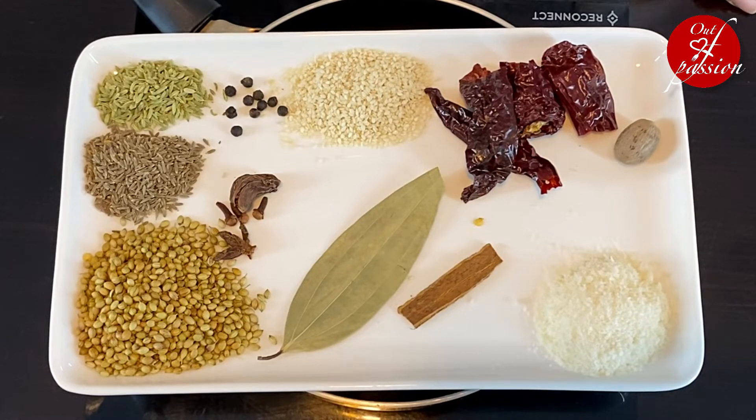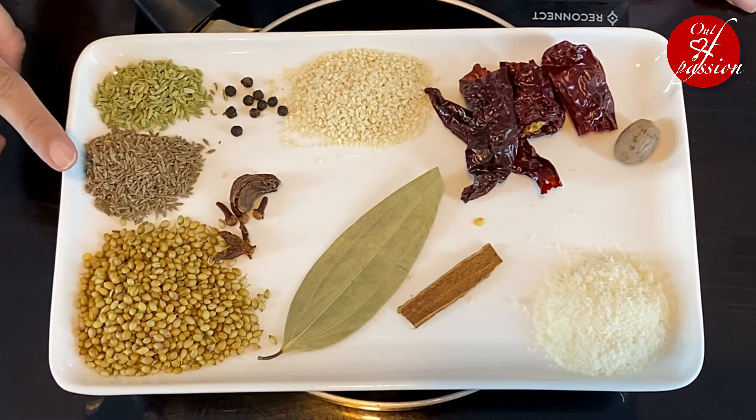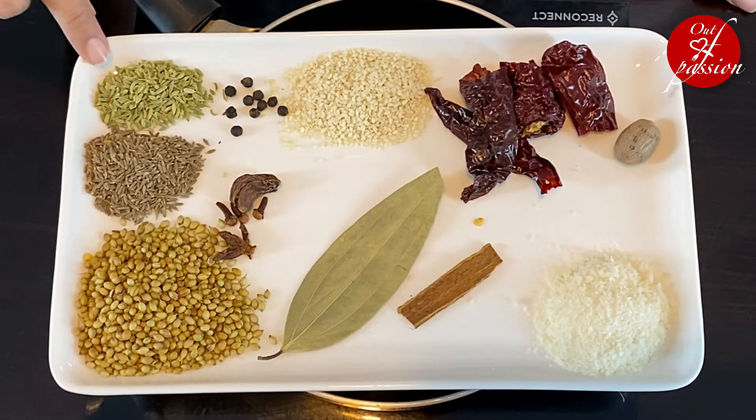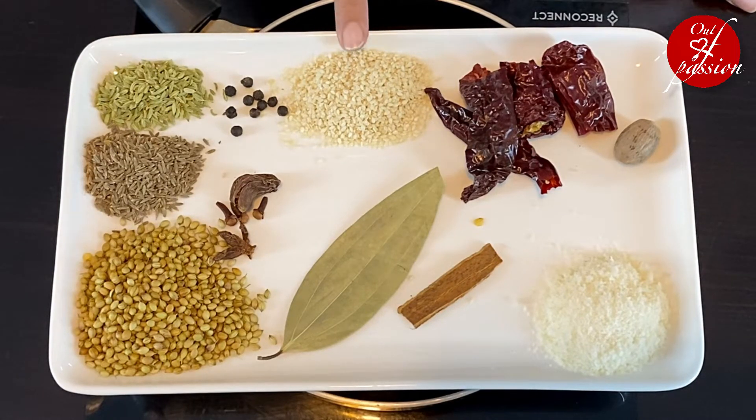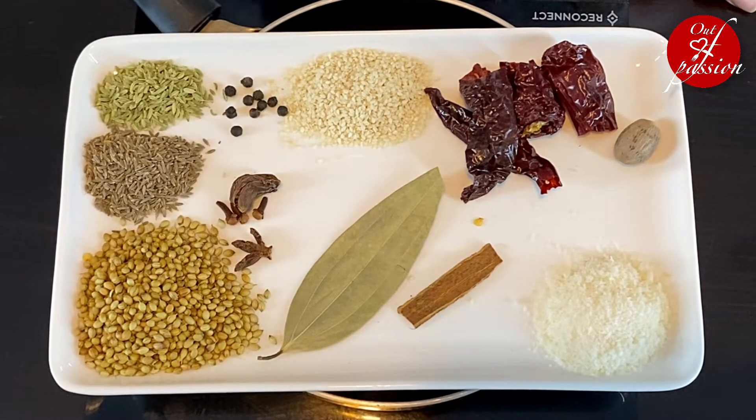We are going to make Kachy Daabeli masala. Kachy Daabeli masala is available in the bazaar, but it is best to make everything at home. So first we will make Kachy Daabeli masala. This is the chakr phool — star anise.